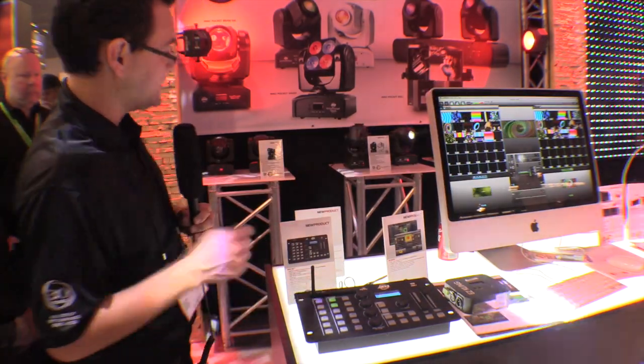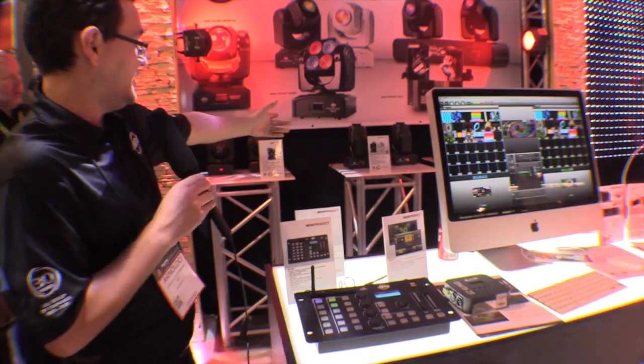Let's go ahead and turn them on — fixtures 1 and 2. You'll see the lights automatically turn on over there.